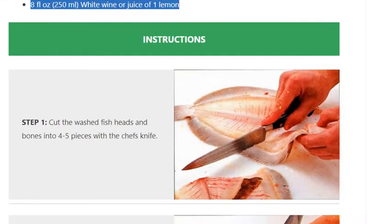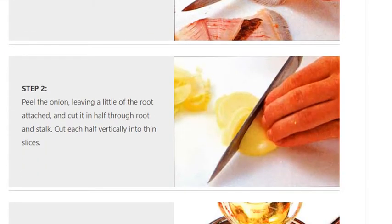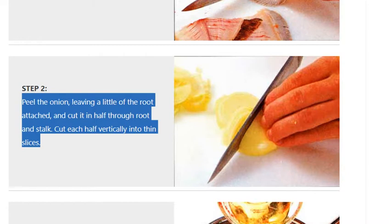Instructions. Step one: cut the washed fish heads and bones into four to five pieces with the chef's knife. Step two: peel the onion leaving a little of the root attached, and cut it in half through the root and stem.